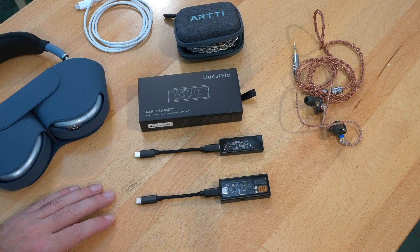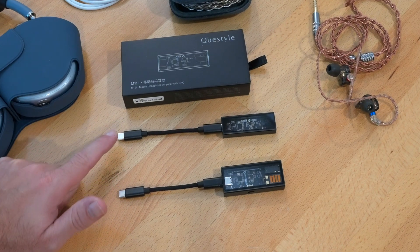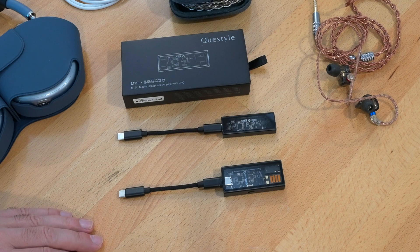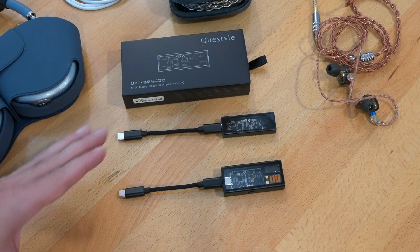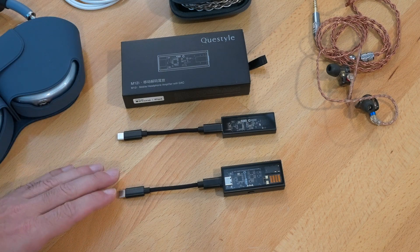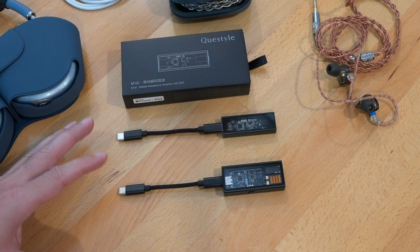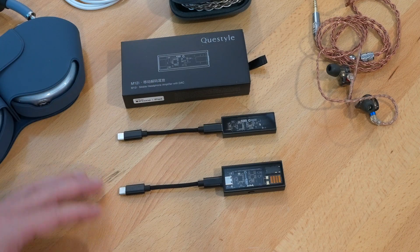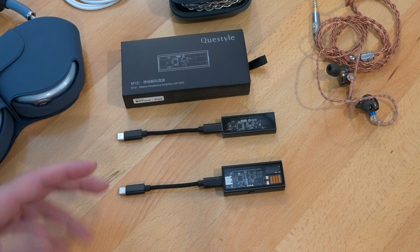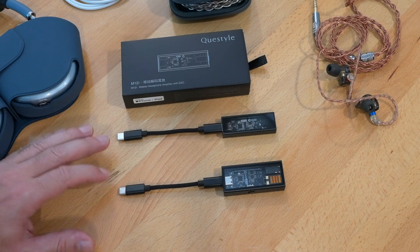In this video I want to talk about dongle DACs, specifically Q-style. I have the M15i and the M12i. I did a review on the 15i and I absolutely love it, but something interesting happened when I bought the M12i. They're both on the higher end with the ESS DAC, and Q-style's priority of amperage over voltage amplification really makes them unique — but I noticed quite a bit of difference between these two.